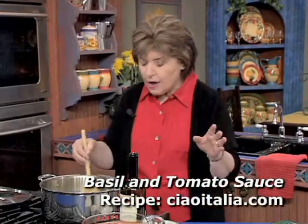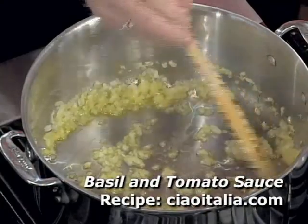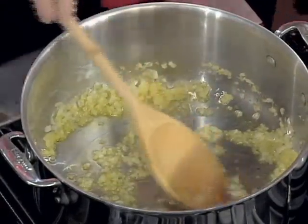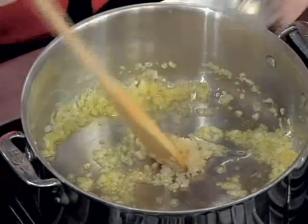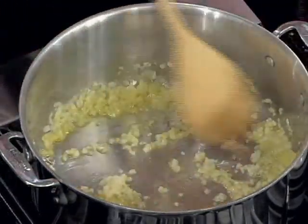The basic tomato sauce without meat. I've got some onions going with a little bit of extra virgin olive oil. You want to cook them until they're soft. Now I'm going to add some garlic — about two cloves of garlic would be nice. You get that soft.